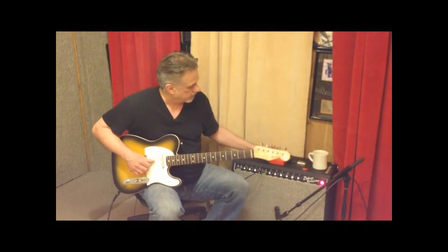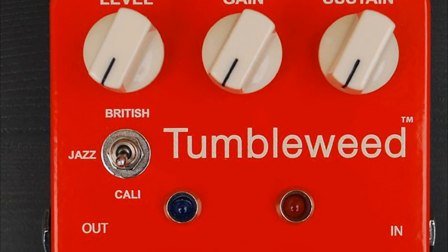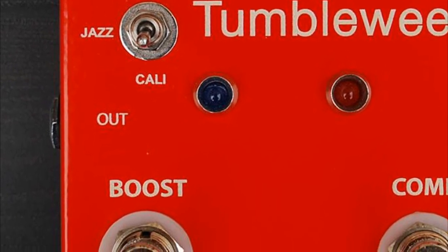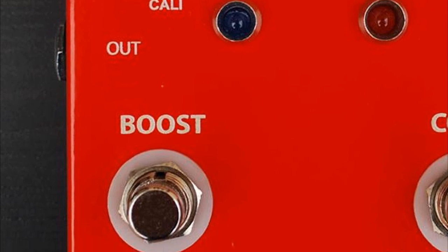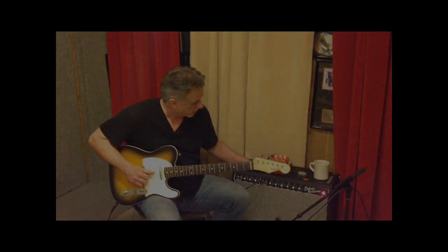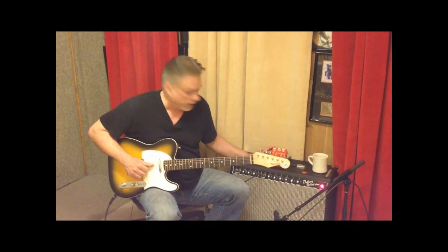Hi, I'm Pete Anderson here with the Pete Anderson Ben Fargen Tumbleweed pedal, my signature pedal. The great thing about this — this is the American made version of the Tumbleweed. We've had a few little prototypes and things on this product out, but this is the one.